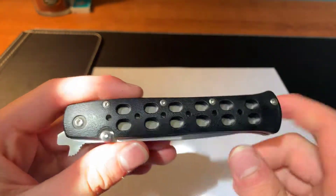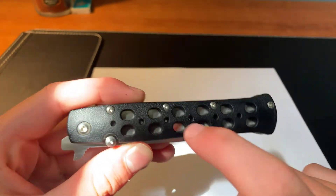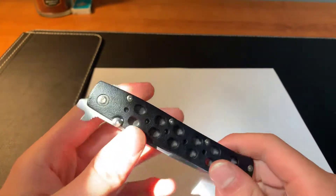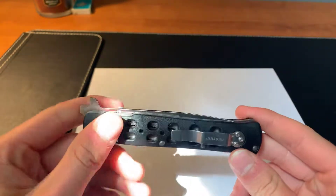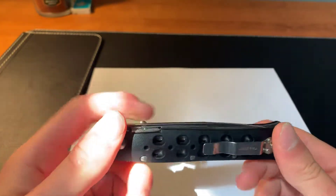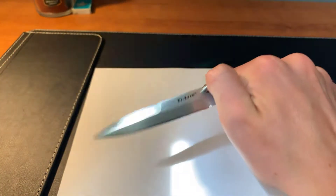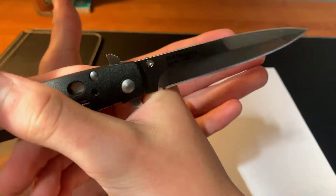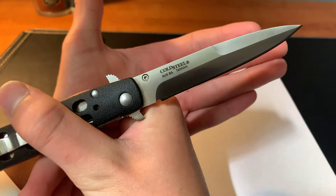It has Zytel handles with openings in it to lighten it up. It is 3.5 ounces, which is pretty light. It is made of AUS-8 steel and it is made in Taiwan.